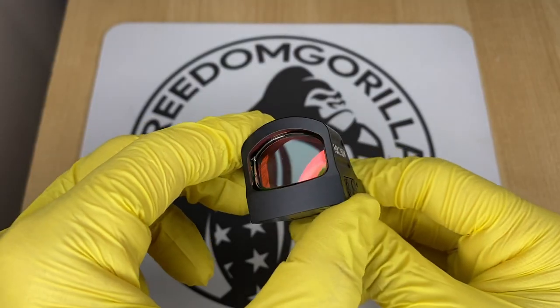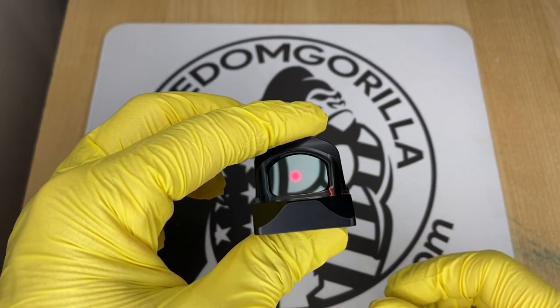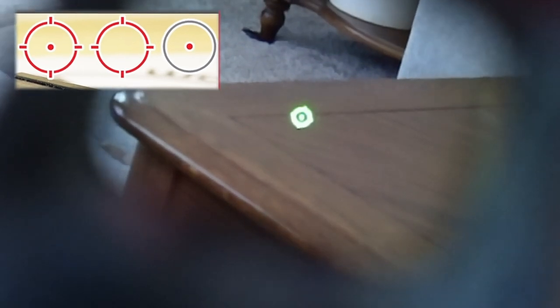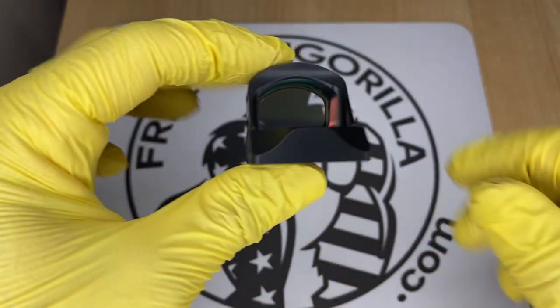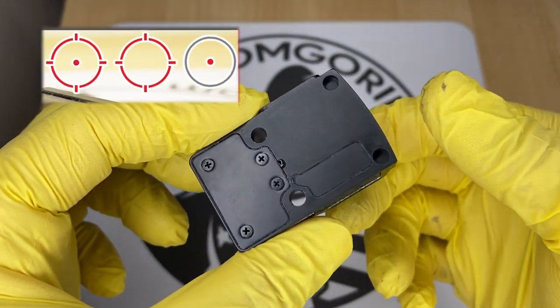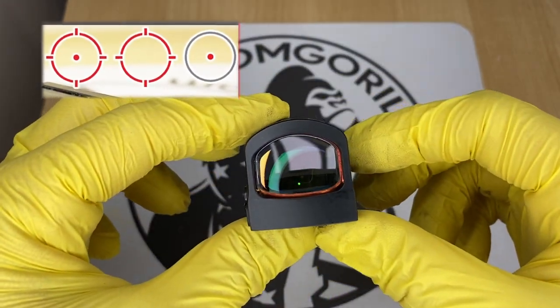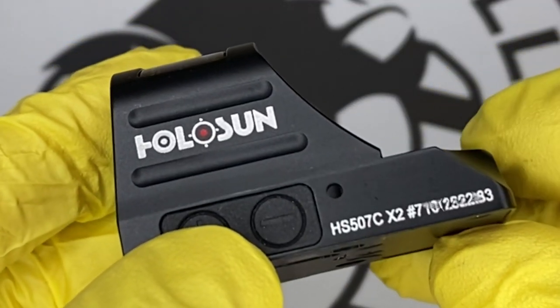The next optic we're gonna cover is the Holosun 507C. The 507C is almost identical to the 407C, except it has Holosun's MRS reticle. The MRS reticle has a 32 MOA outer ring and a 2 MOA dot in the center. This 32 MOA outer ring is pretty nice because it helps you pick up the dot a little bit easier when you're drawing the weapon. You can configure it to use only the 32 MOA circle, only the 2 MOA dot, or both together — just hold the minus button down for three seconds to change that.